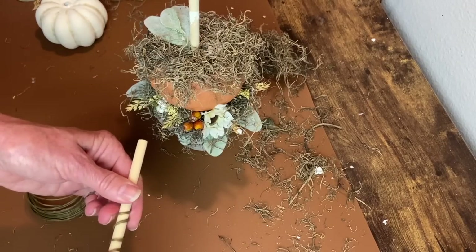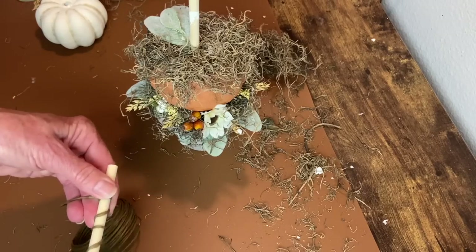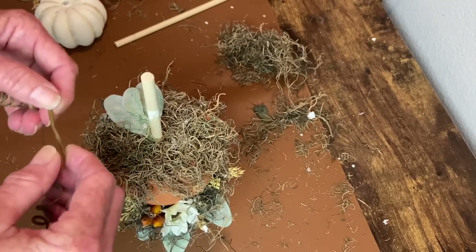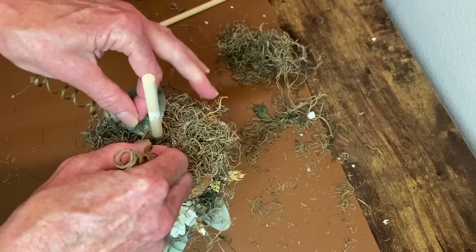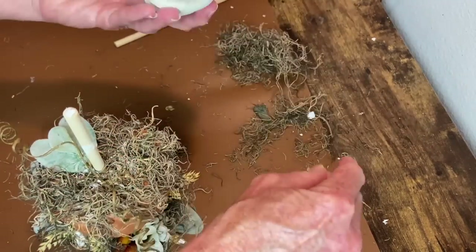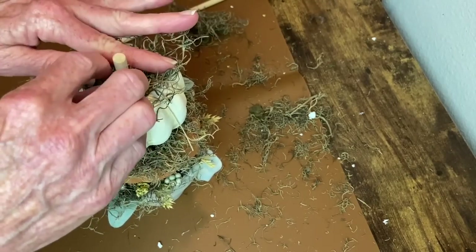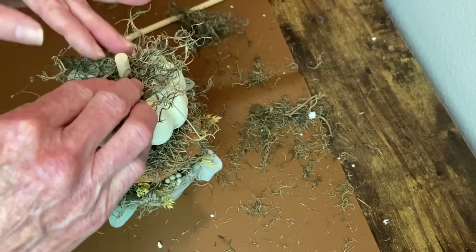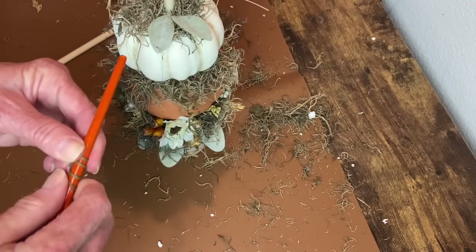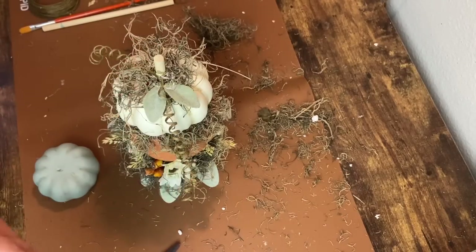I'm using another piece of that dowel rod to wrap covered wire around so that I can make little pumpkin tendrils. I make one long piece, pull it apart in the middle, wrap it around the dowel rod, and then hot glue that into place. I add some more hot glue and place down the middle pumpkin, pressing and holding it until it's set. Then I work on the top of that one again with Spanish moss, some lamb's ear, and tendrils - this time using a paintbrush so they're a little bit smaller.